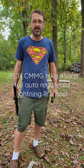Hi folks, John Cizik again here at JEC3, a factory licensed firearms manufacturer that specializes in lightning links and lightning link hosts.